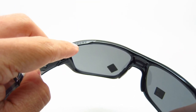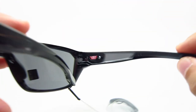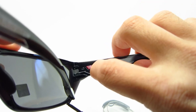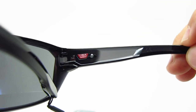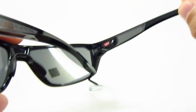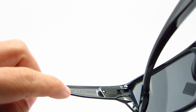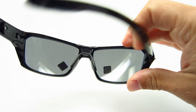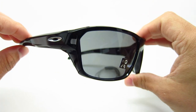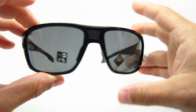It does say Oakley on the temple, which is a nice little detail. On the other side, Oakley started putting where they're made — this one says USA assembled. Some do say USA made, but not this model. The model name says Split Shot on the temple. These retail for $163 — this is probably the cheapest one out of all of them.